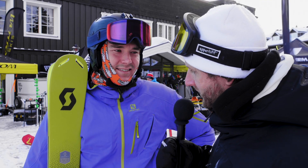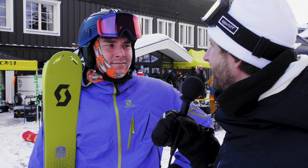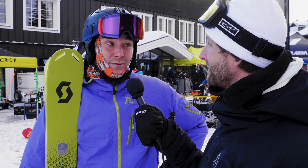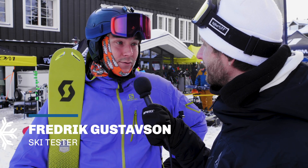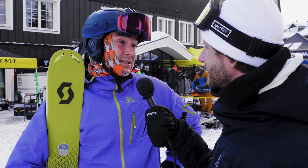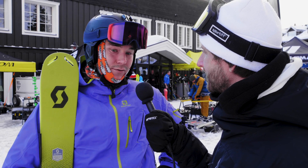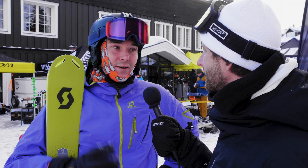Fredrik, you have tried the Scott Scrapper 105. Did you like this ski? No, I did not like this ski. Perhaps for this kind of terrain, but I felt that it was very nervous. It was very hard to put on edge as well, and when you got it on edge it didn't really feel nice. It felt like it will just get you down. It's a lighter type of ski — it doesn't have any metal in it — but it feels very insecure.